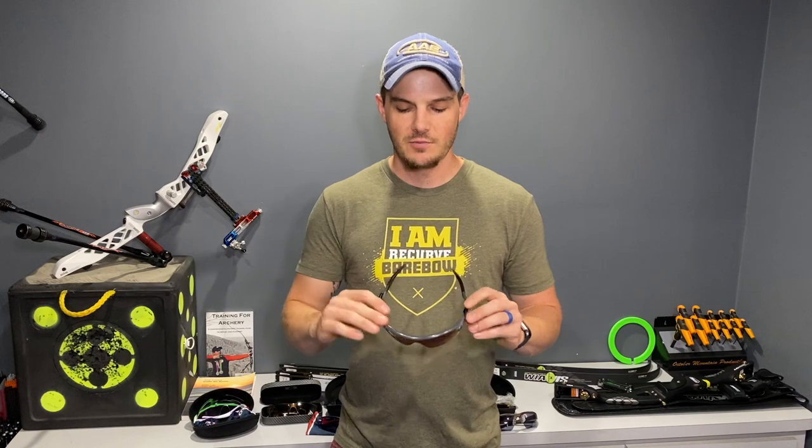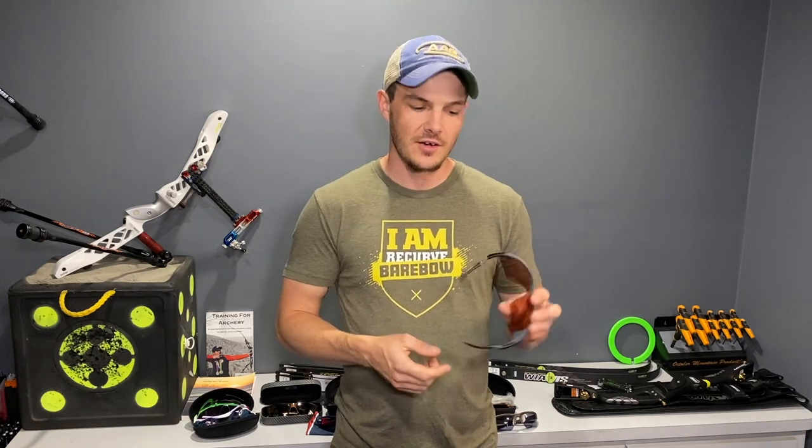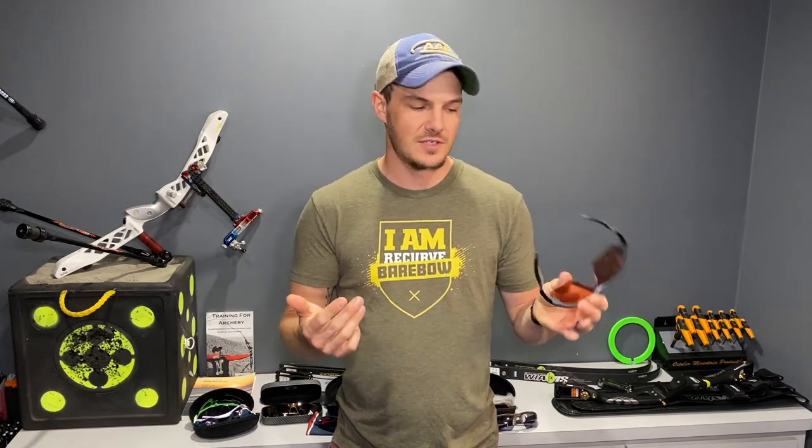I really wasn't happy with some of the shooting-specific sunglasses that were out there on the market, especially how they make you look. I'd rather wear a civilian-style pair of sunglasses that offers good optical clarity and many of the features claimed to be exclusive to those other types of sunglasses.